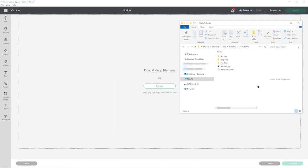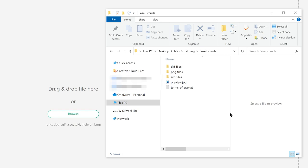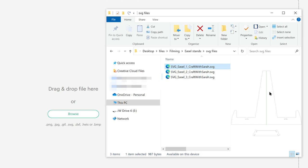Make sure you choose the unzipped version of your folder and within there go into the subfolder called SVG files. This has the three different types of easel stand included in your free download. The first one folds down the middle, more like an artist's easel, and then the second and third ones are the more blocky style. They're actually the same design — it's just the second one is double the width of the third one.